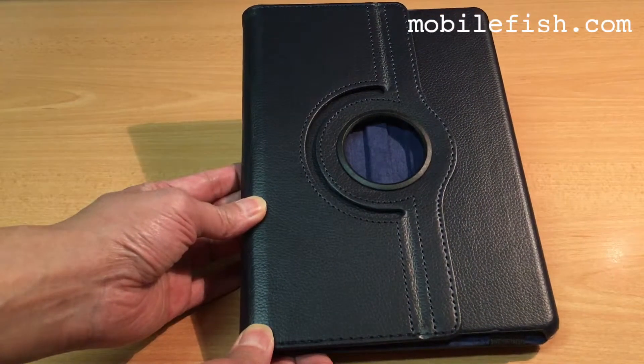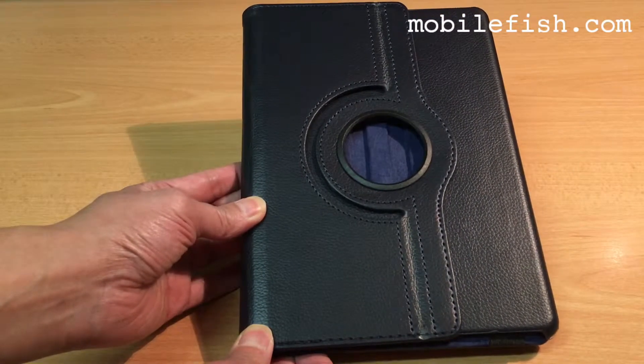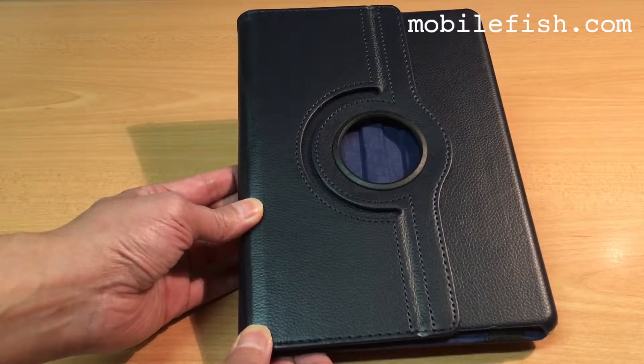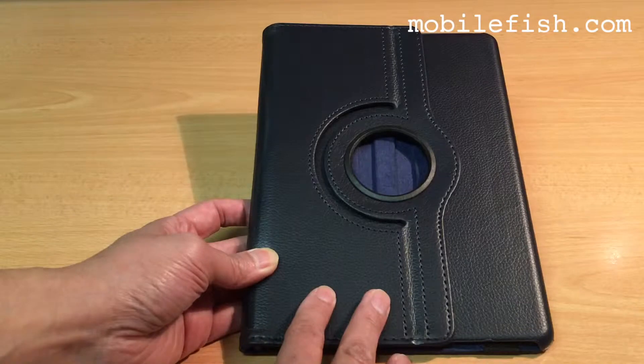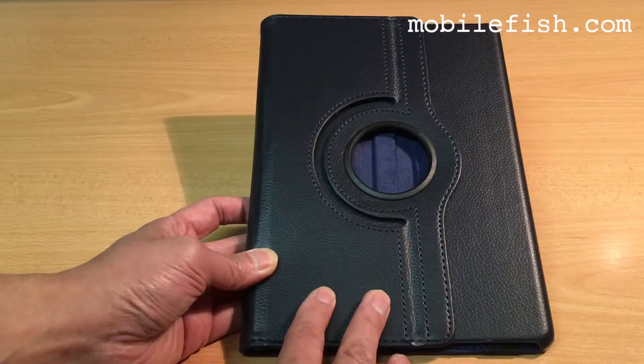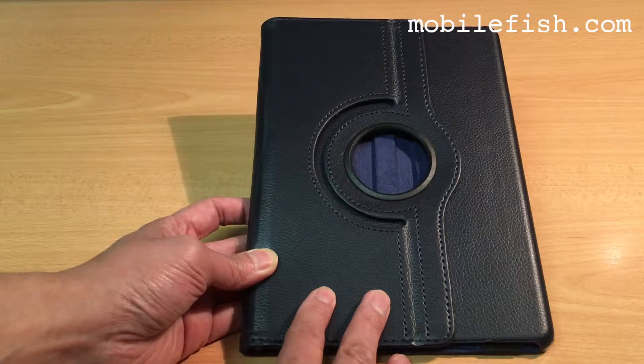The rotary 360 degree rotating lychee grain leather case for iPad Air 2. It can be delivered in 11 different colors: brown, orange, green, sky blue, red, purple, white, blue, pink, rose, or red.